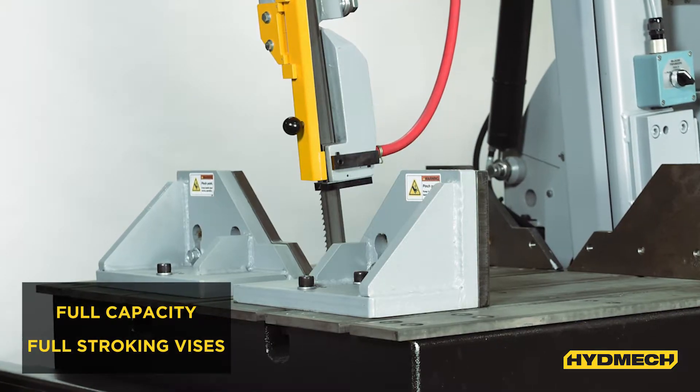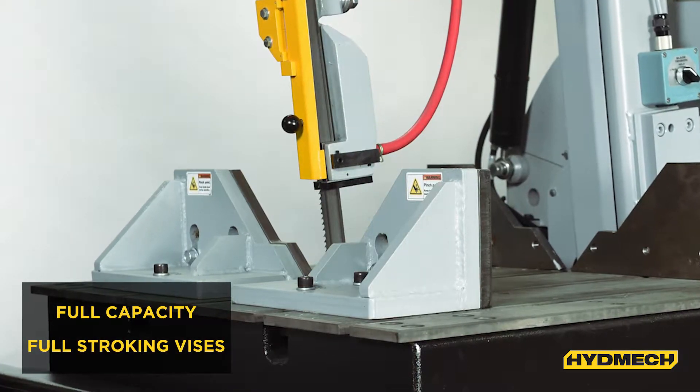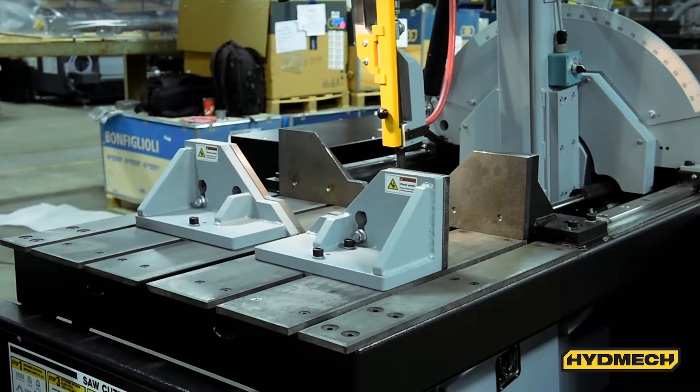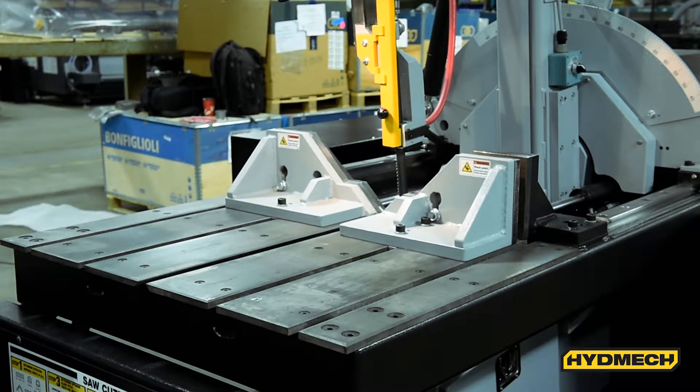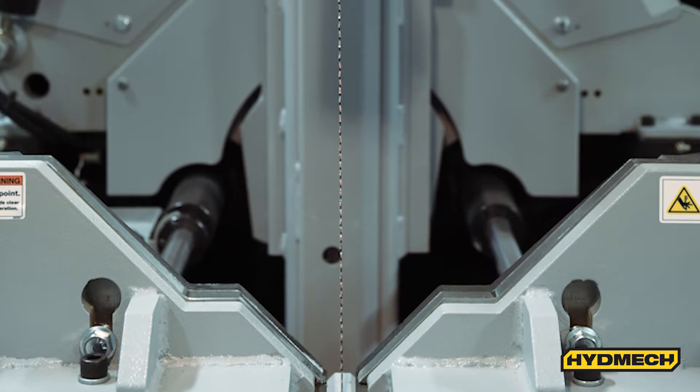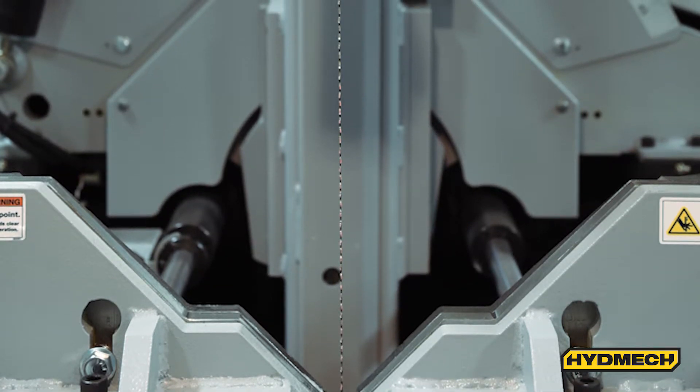Material is secured with the two full-stroking hydraulic vices. Securing the material with hydraulic pressure results in better blade life, increased operator safety, and a decreased risk of material moving during the cut. Keeping the material secure reduces the chance of stripping the teeth on the saw blade.